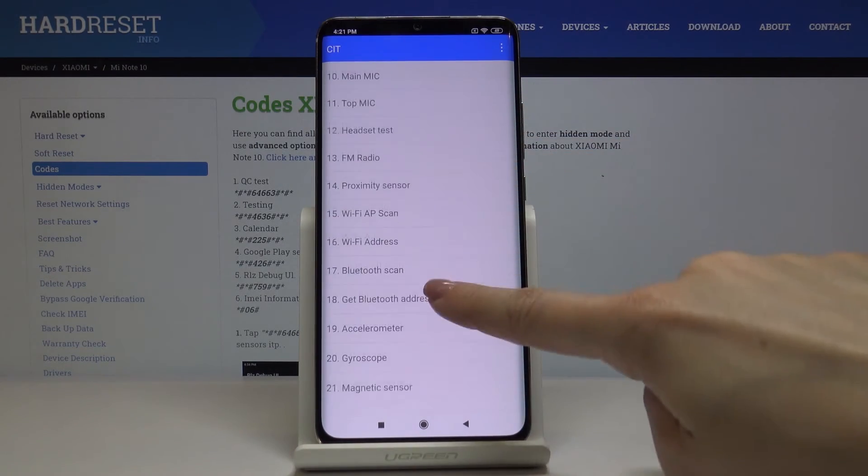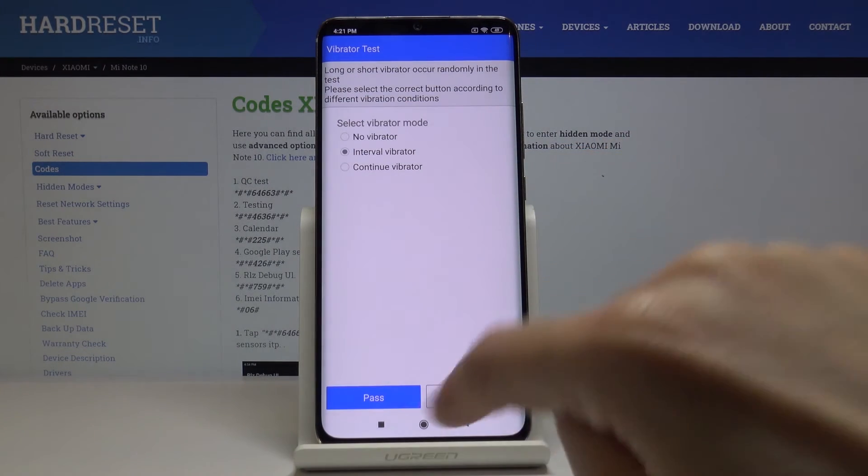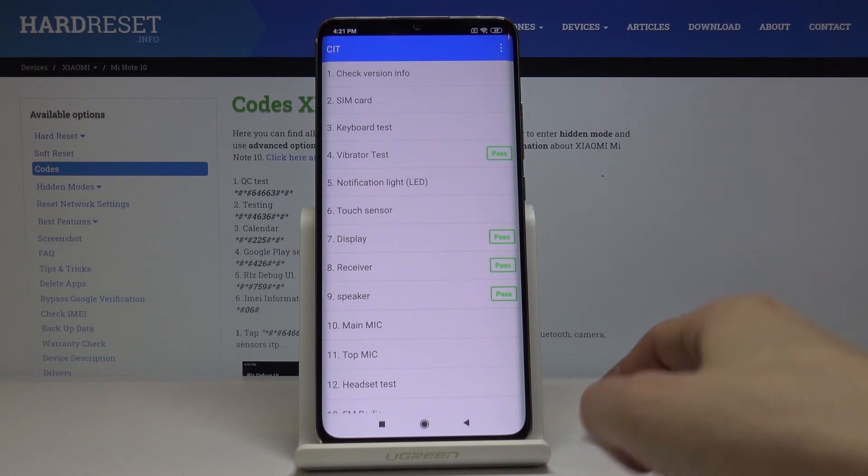Just click on vibration test and decide which mode that is. Now if you go back, you will see that it passed as well.